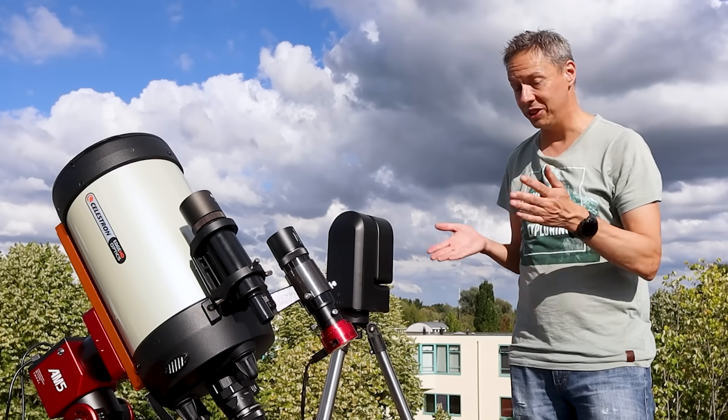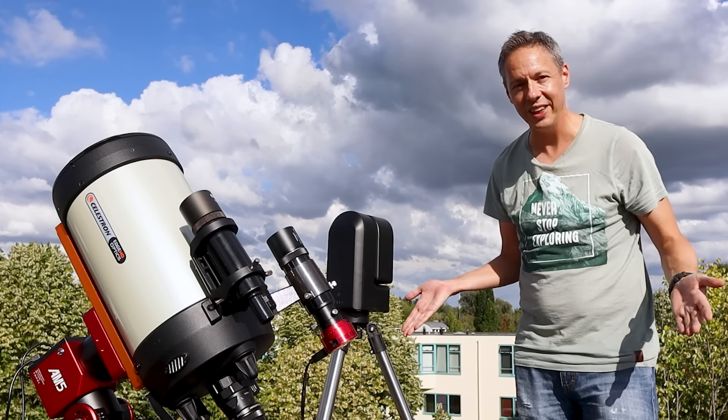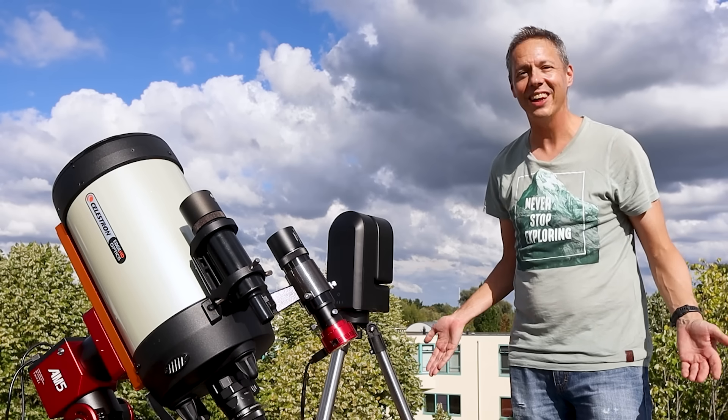Hi folks! In this video I'm going to use these two telescopes to capture the Moon, the planets, and if we're really lucky, the Blood Moon. Let's go!